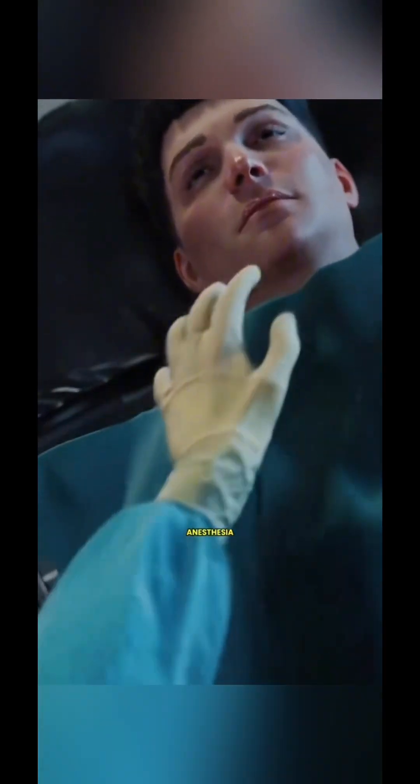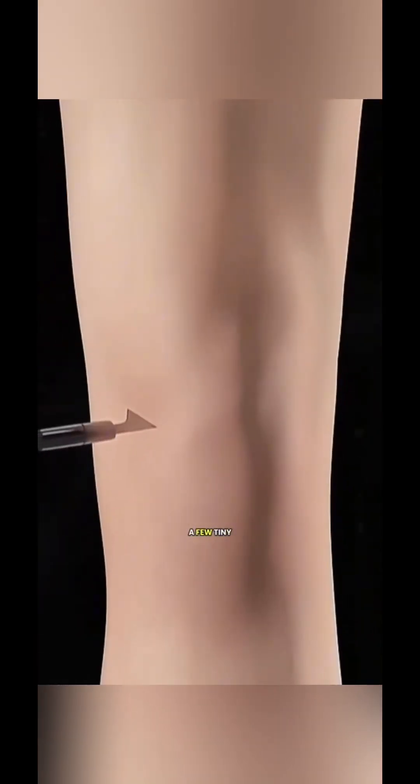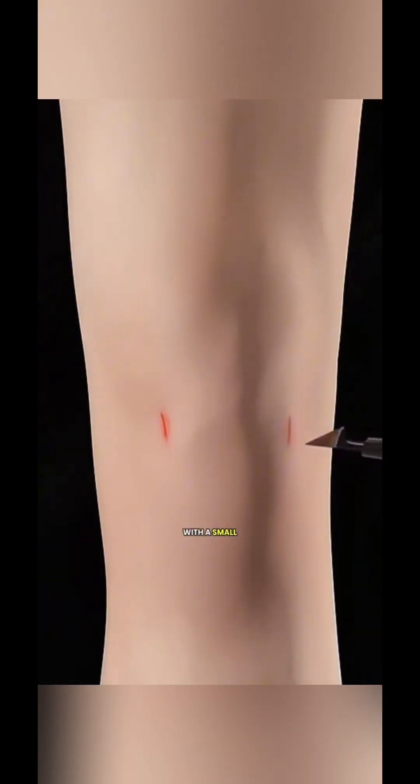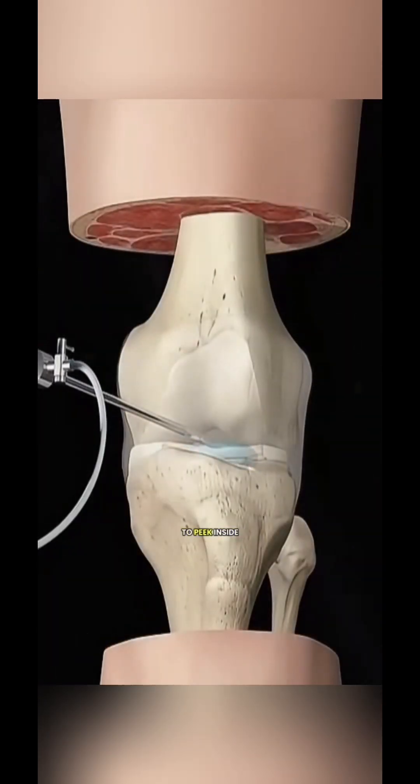It starts with anesthesia, putting you into a deep sleep so you don't feel a thing. The surgeon makes a few tiny cuts around your knee and gently inserts a slim tool with a small camera — an arthroscope — kind of like using a mini submarine to peek inside.